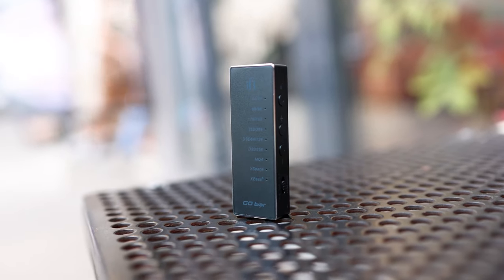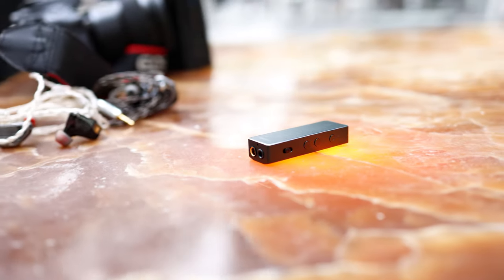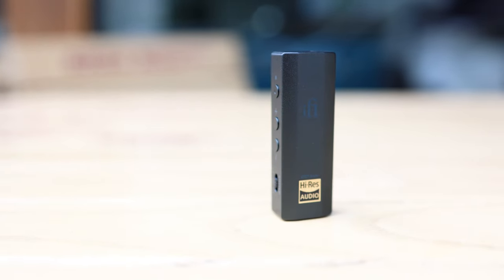The iFi Go Bar features X-Space and X-Bass Plus, which are both enhancers from iFi Audio. X-Bass Plus gives you a little extra bass, while X-Space gives you a little extra treble and a wider soundstage. Both are the least intrusive I've seen from iFi Audio, so on the Go Bar you will notice them the least — it's just a little bit of flavoring. X-Bass will give you a bit of extra room, extra bass, and a little extra impact without changing the sound entirely.